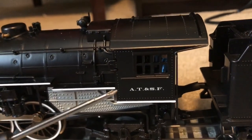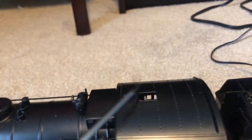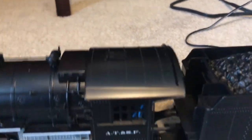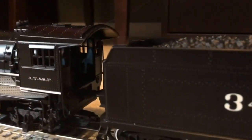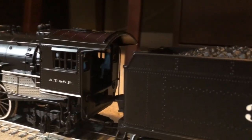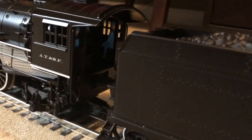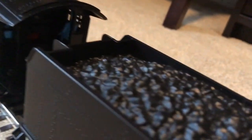Here we have the cab with some more very nice cast-on detail. This roof vent actually opens — it just kind of flops open, but it's a very nice touch. Inside the cab, there are two hand-painted crew figures. The cab is lighted and there is a glow in the firebox. I will show you the back head later once the engine is all lit up.